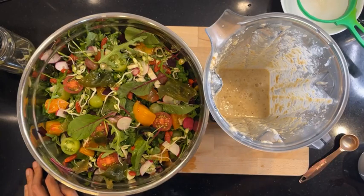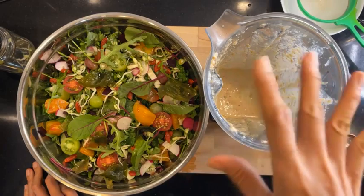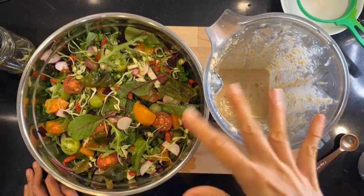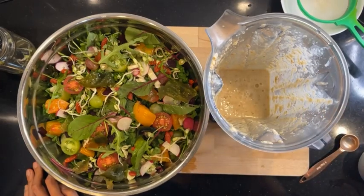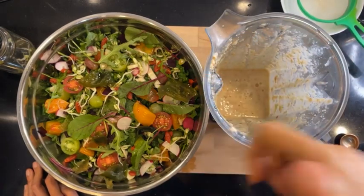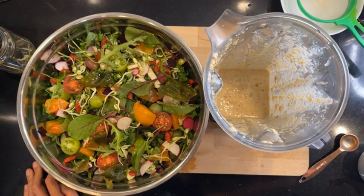Just wanted to show you guys my salad — thanks for watching, I'll see you in another one. No questions? Okay, bye! Give us a thumbs up, like, share this. Bye-bye!